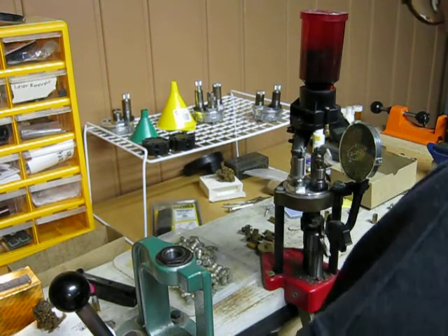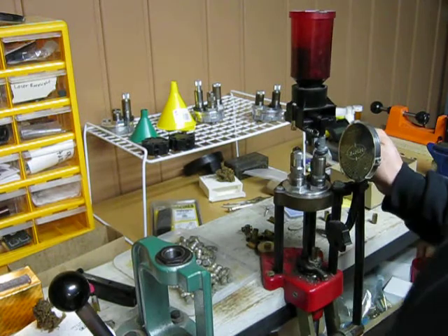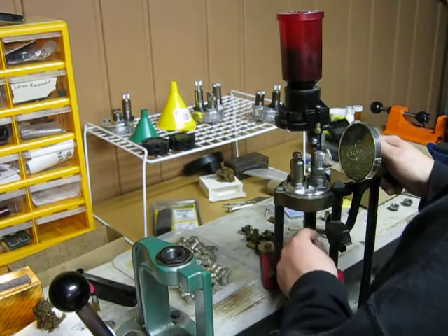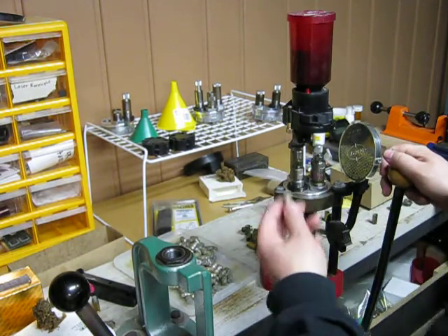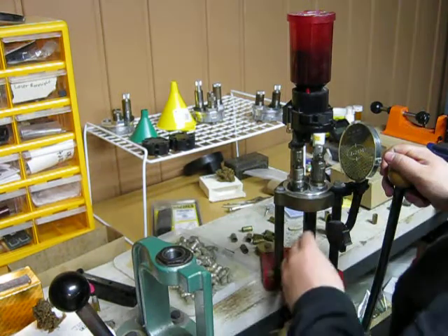The loading stages are: de-prime, size, dispense primer, seat primer, powder charge, and bullet seating. One completed round. The process can then be quickly repeated.